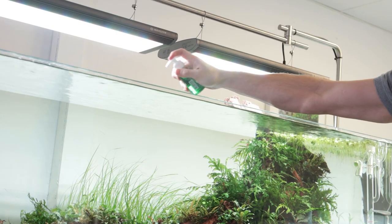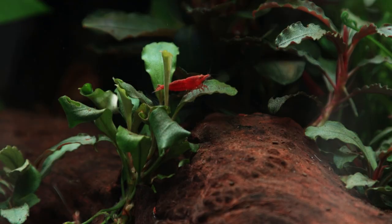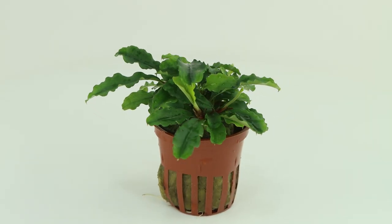Feed the plant regularly with a good quality liquid fertiliser, such as Tropica Specialised or Premium Nutrition. Bucephalandra 'Bukit Kelaham' is a beautiful plant, worthy of addition to any planted aquarium or aquascape. Because it is so adaptable and easy to grow, we believe anyone can succeed with it and encourage you to try it out for yourself.